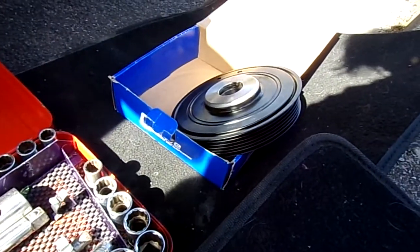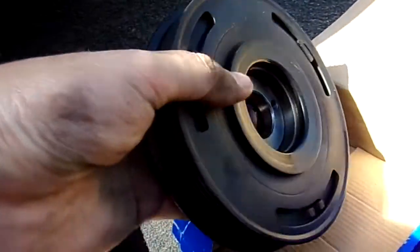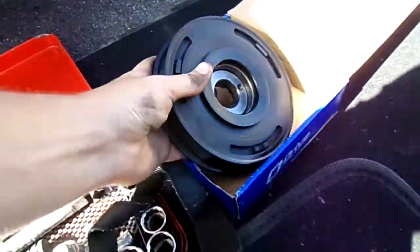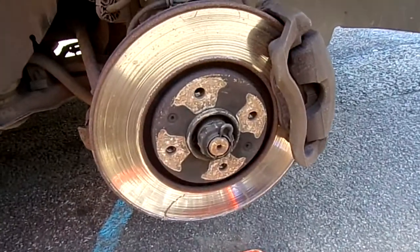First job of the day is attaching this pulley — it's a crankshaft pulley which goes on the side of the engine in there. So we're going to attach that, lever it on, and then this car will be ready to go, I reckon.